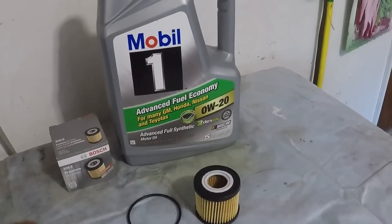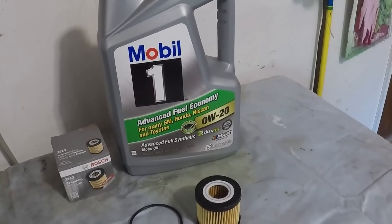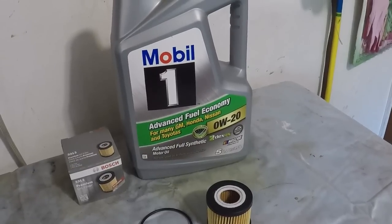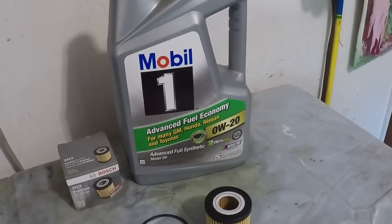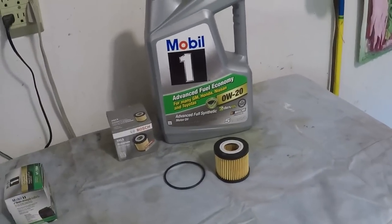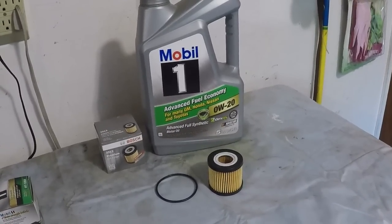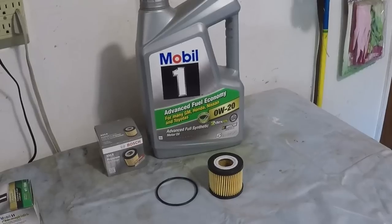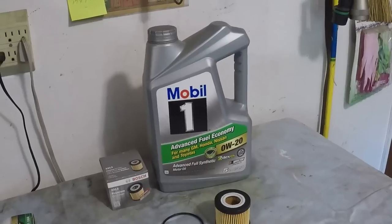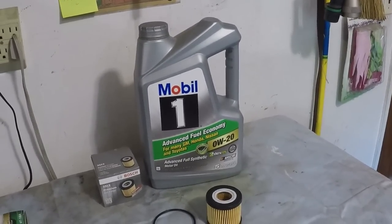Toyota recommends if you use a full synthetic oil, you can do 10,000 mile oil change intervals if you don't meet any of the severe duty criteria like excessive idling, a lot of stop and go, or very short trips. I do a lot of highway driving, so I can qualify for that 10,000 mile oil change interval. So I'm not having to do it every 3,000, 5,000, or even 7,500 miles. Even some manufacturers are making oils rated up to 20,000 or 25,000 miles now.